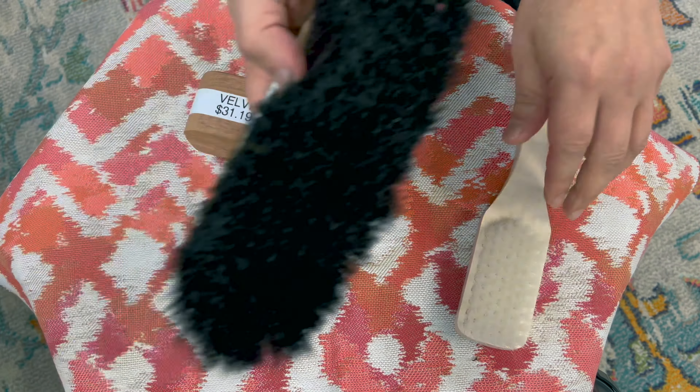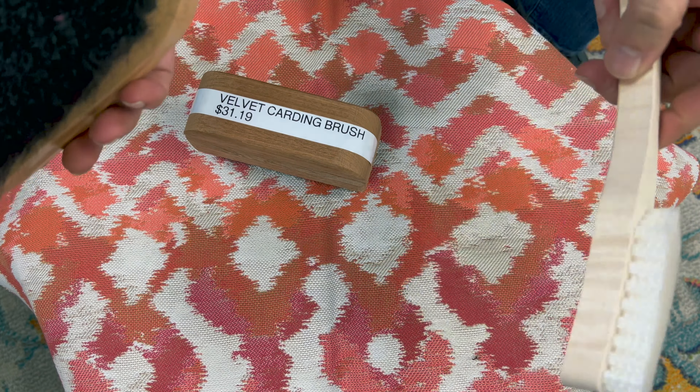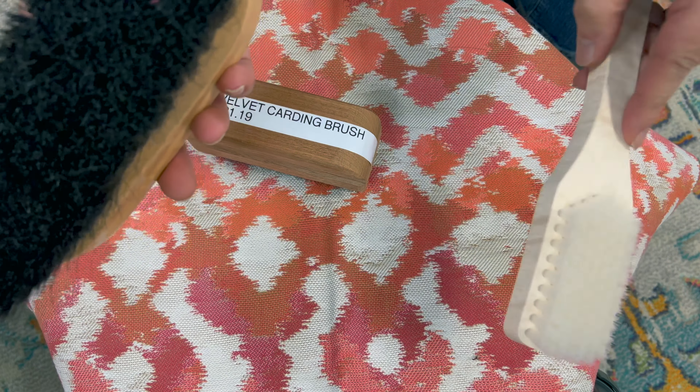If you don't want to take the risk with this, especially if you have employees — sometimes they'll overuse it — and once you permanently damage the fiber it's just done, because upholstery doesn't have as much give like a carpet does.